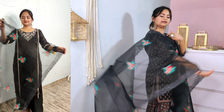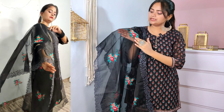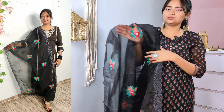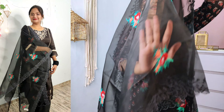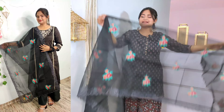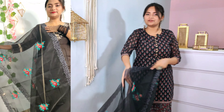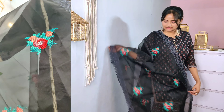You will see the sides of the dupatta — you will get a scallop on all four sides with a cut-work pattern. This is organza material — organza fabric. It has been embroidered with red, green and blue. This is a full embroidery dupatta, perfect fabric and perfect designing. You will see this at the price of 900 rupees.